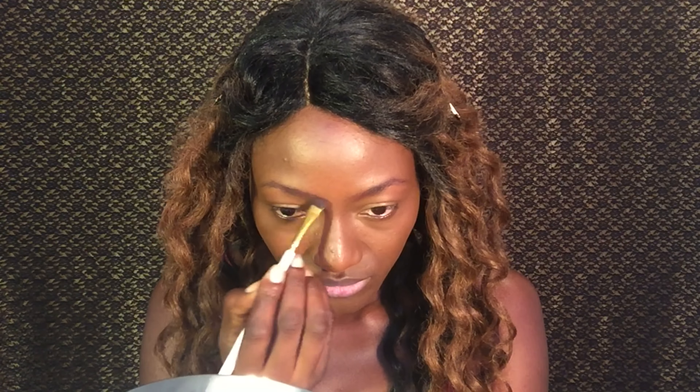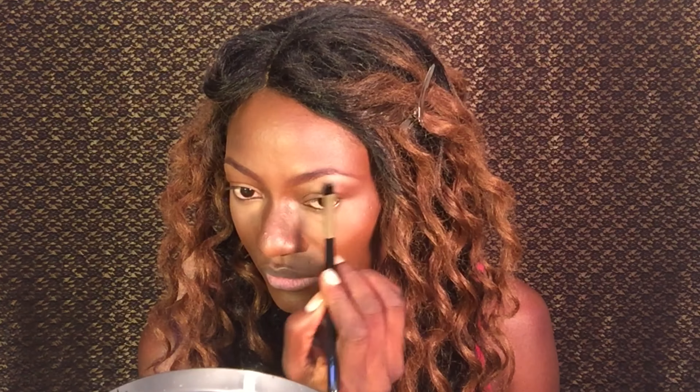I'm done with my foundation and I've done some contouring. Right now I am working on my eyebrows. With my brows done, I'm applying some highlight with my NYX highlighter using my Isabella phantom brush. I used it a lot during this makeup and I really love it — it's very soft and it gets the job done. Right now I'm highlighting my brow bone.